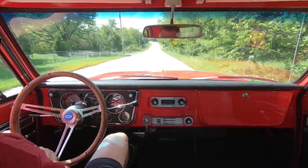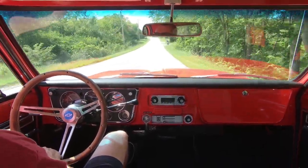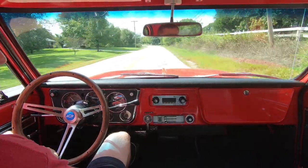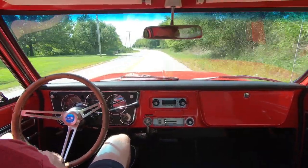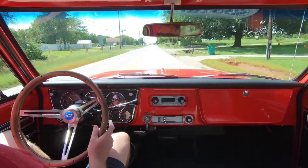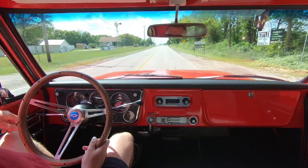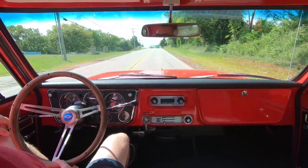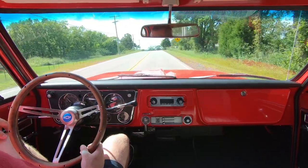I'm getting right at 20 miles per gallon, and I've been beating on it a little bit too, so I'm not going to complain. I cannot express how well this swap has exceeded my expectations tenfold. Everything about it is great.